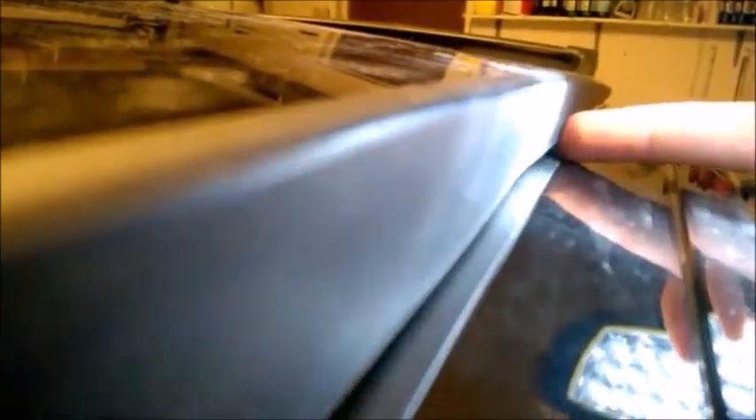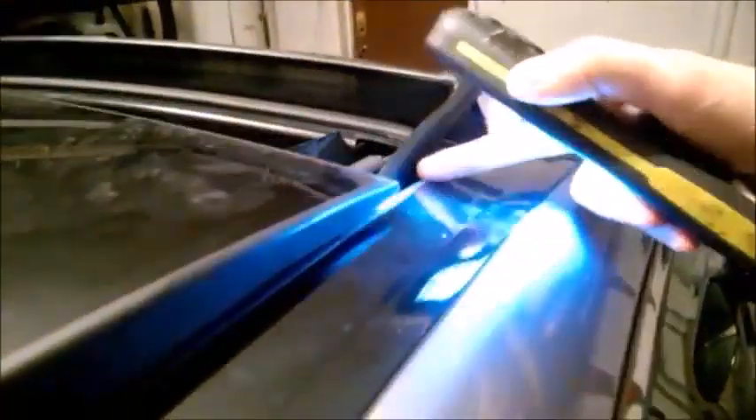The plastic cannot be replaced on its own because it's attached to the glass, so basically the whole glass will need to be replaced. You can press the plastic back a little bit but it won't stay in place. Even if they replace the seal, the bent plastic will catch the new seal and crush it again, causing the same problem. So in my opinion the glass needs to be replaced.